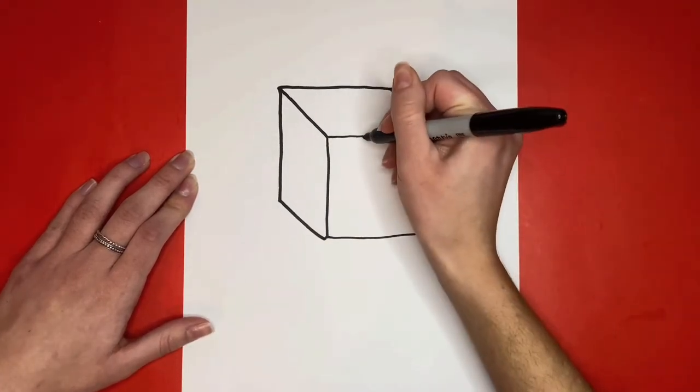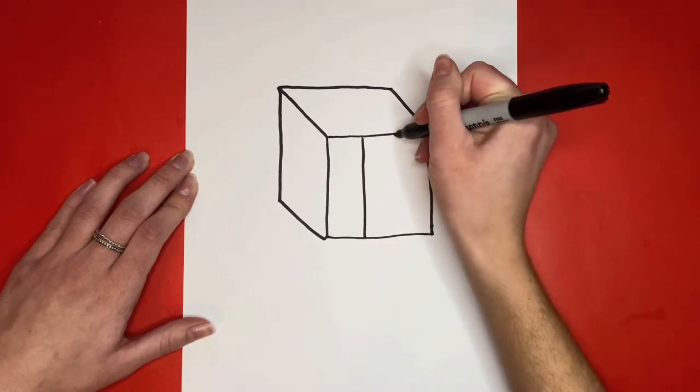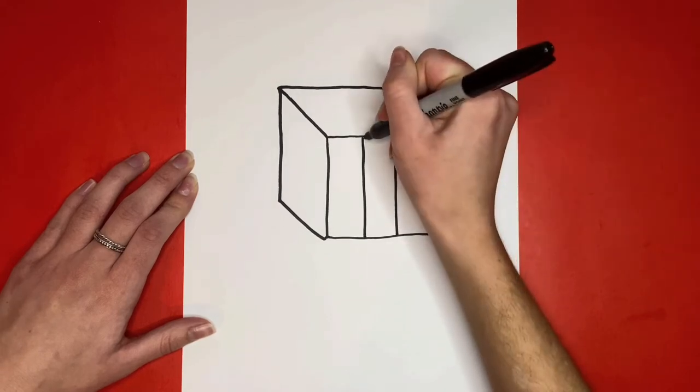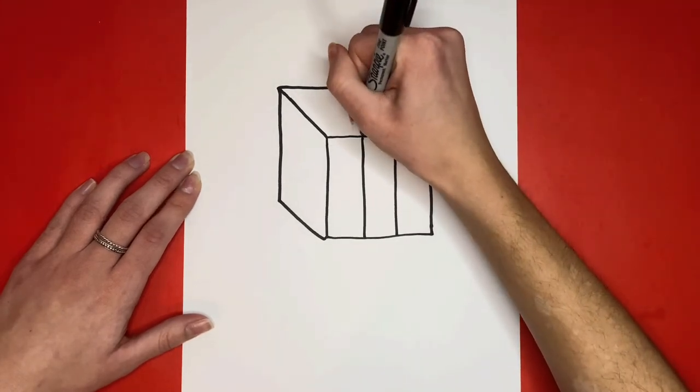Next, we have to make lines that will make up the smaller squares on the Rubik's Cube. On the square that we made at the beginning, we will make two straight lines going up and down. Then from those lines, we're going to draw two more diagonal lines going upwards.